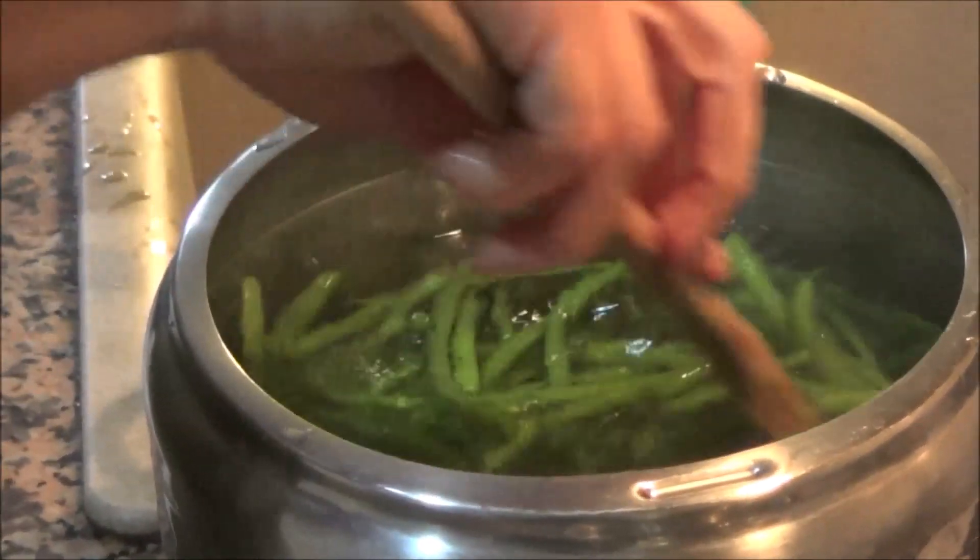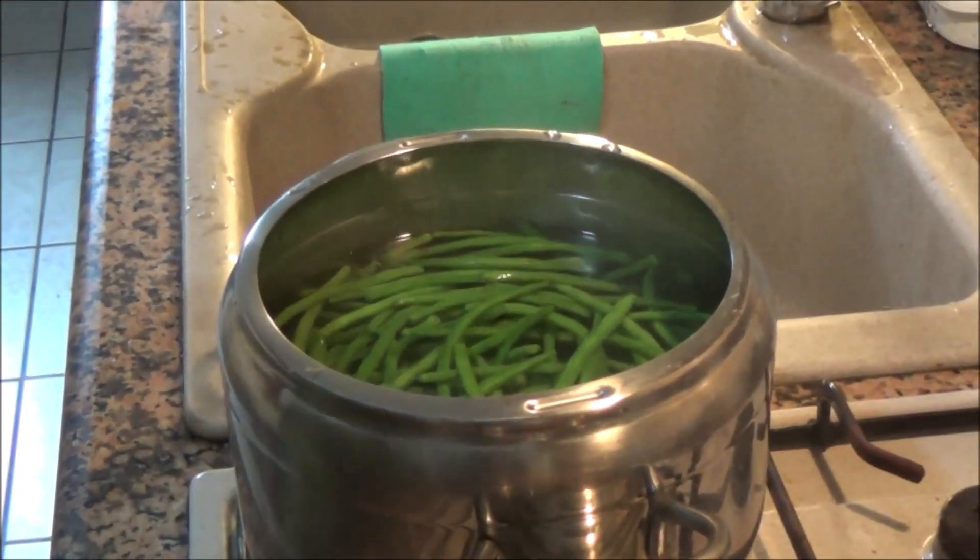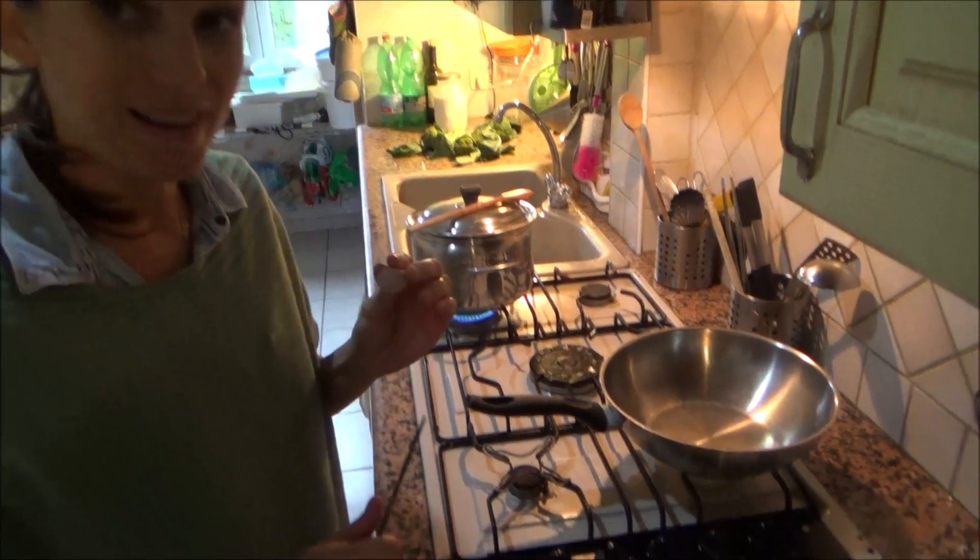So now we wait about 30 minutes. In the meantime I prepare the garlic.